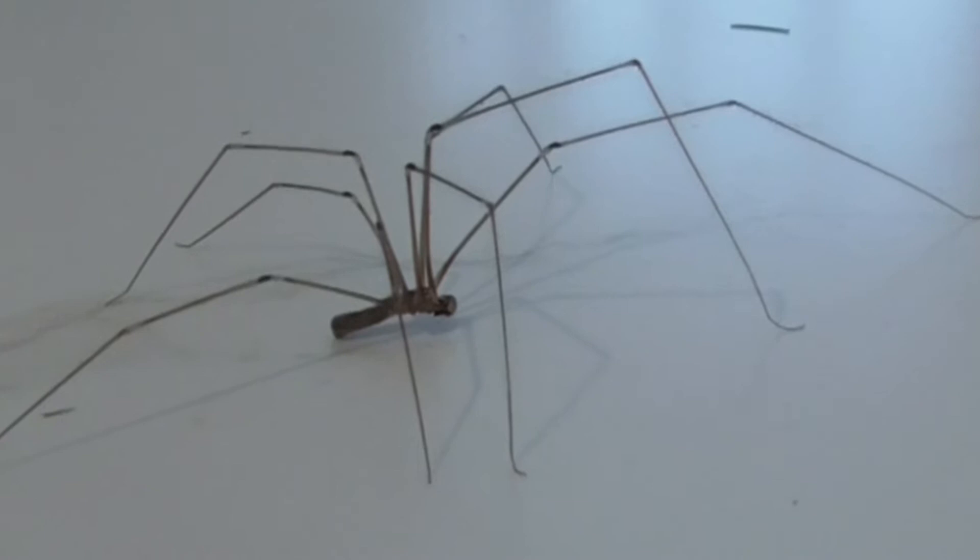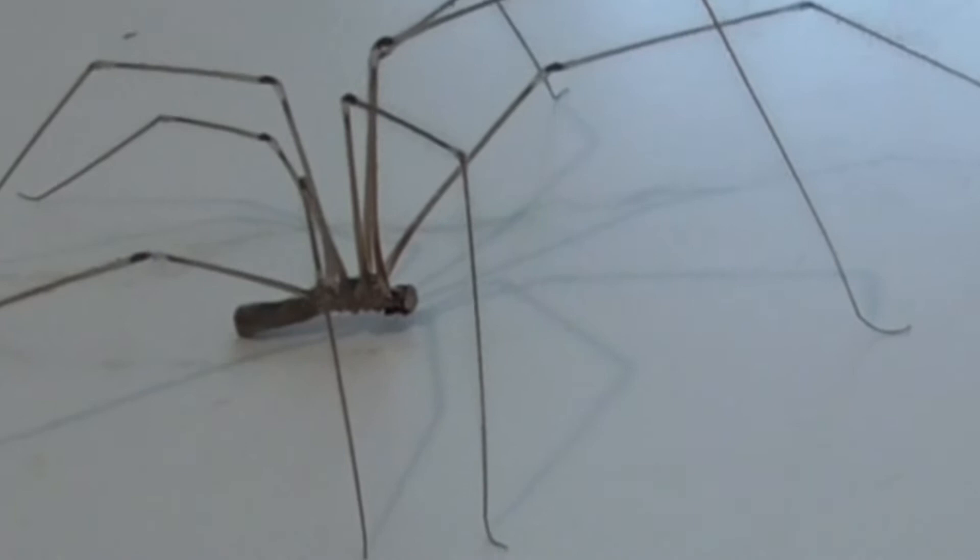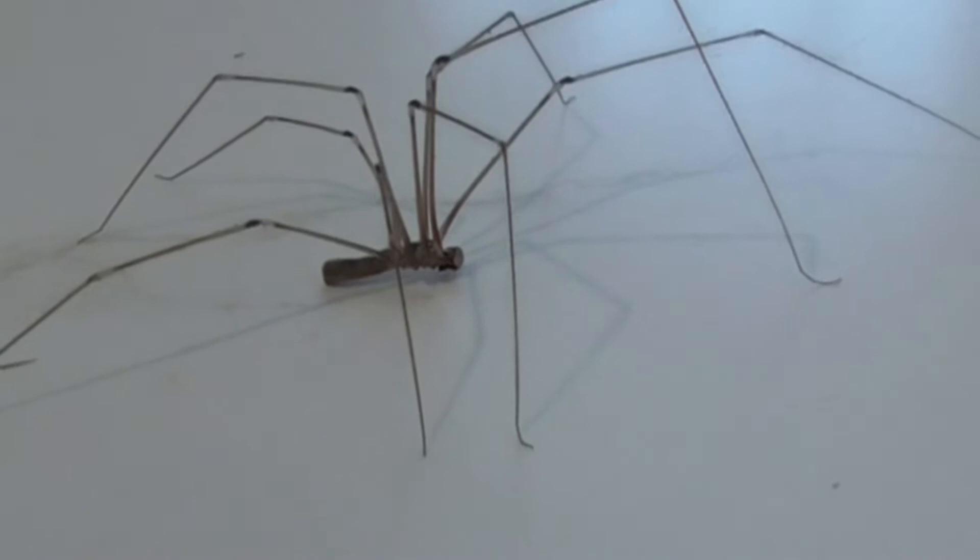This one here is probably a female. Her body is about a third of an inch. The males are a little bit smaller. And her legs are about five times the length of her body, so all in all she's probably a little more than two inches long.